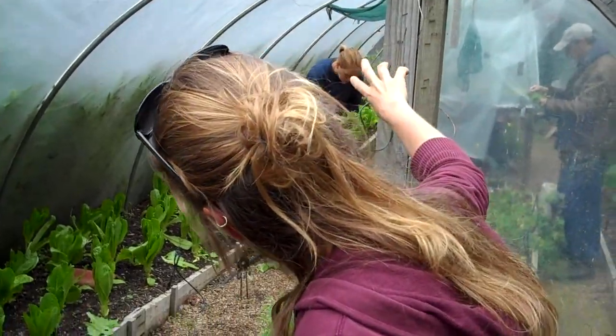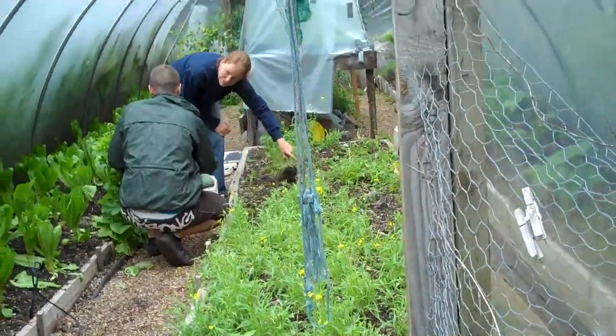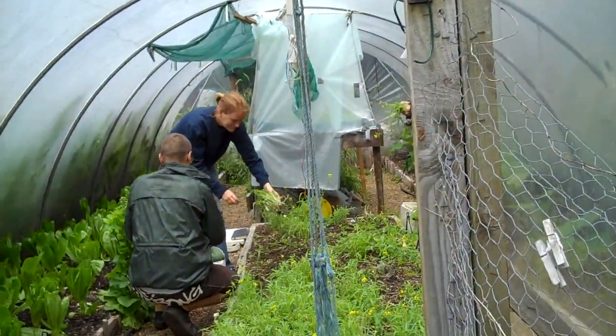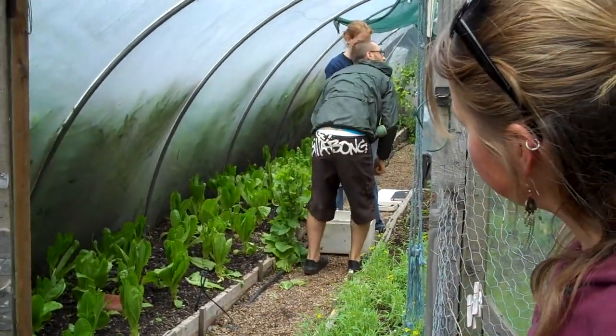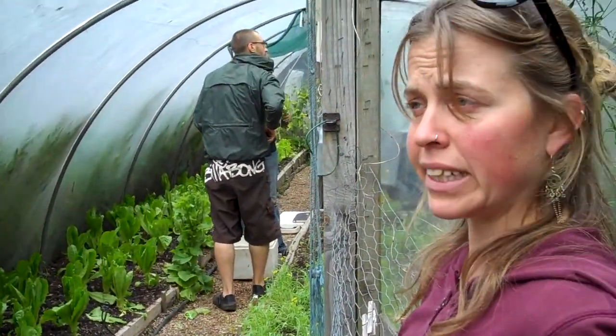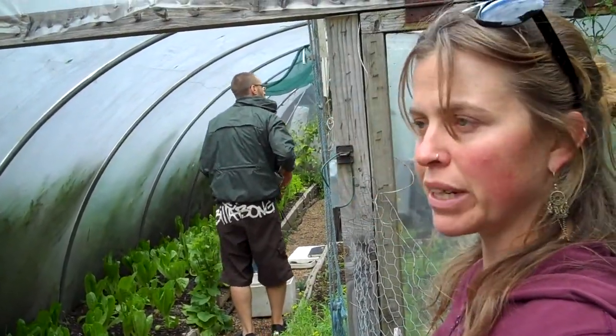In the middle there, kind of behind the bubble wrap, is our propagation area. We grow everything for the site in seed trays here, from seed. So if you volunteer here, you'll get experience with sowing seeds and bringing them on.